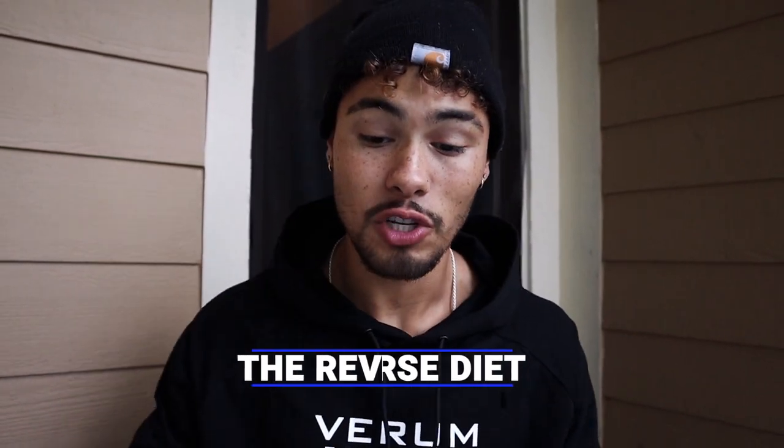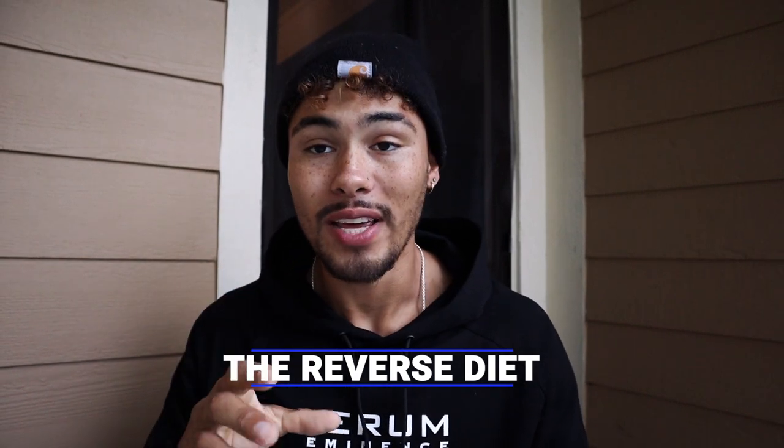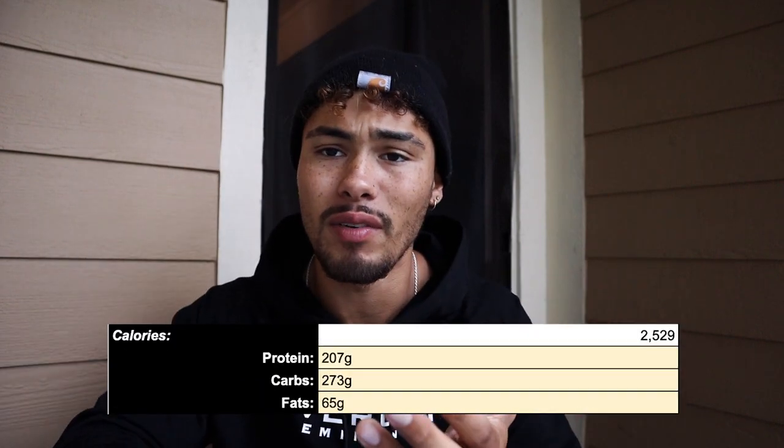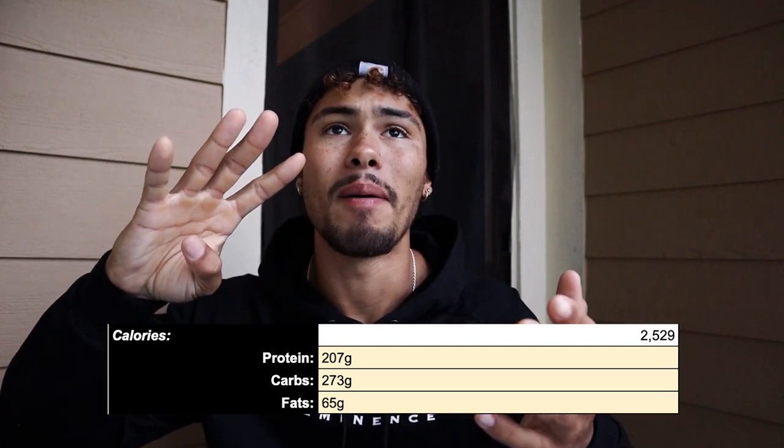What we're doing right now is reverse dieting coming out of the show — you put on fat very easily. I had about a week and a half to myself, ate what I wanted, and now we're back on track. I'm eating 2,500 calories, about 275 grams of carbs, 65 grams of fat, and 210 grams of protein. Week by week that will slowly increase — the idea is to put fat on at a slow rate while maximizing lean tissue gain. We're keeping 95% of the foods from prep, slowly increasing portions up to maybe a week or two into the cut, then going above that. I'm trying to get to around 4,000 calories a day.